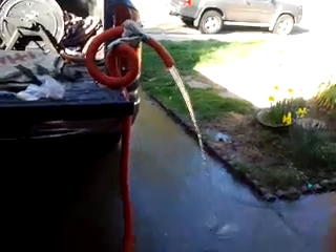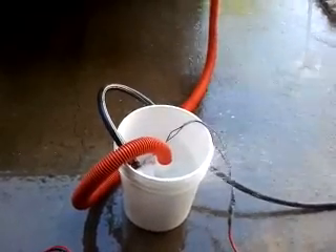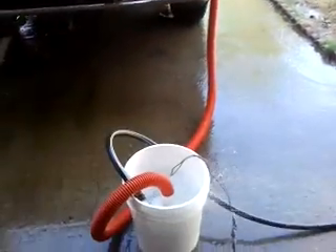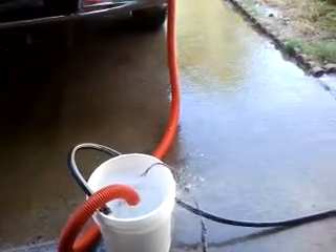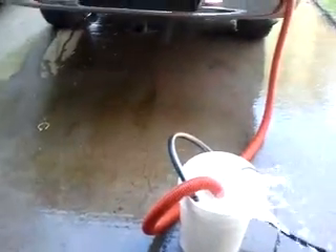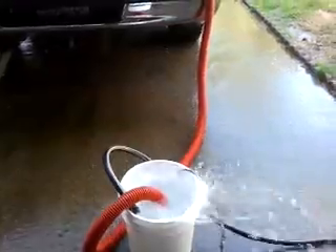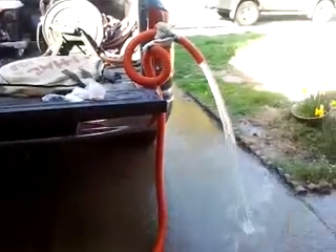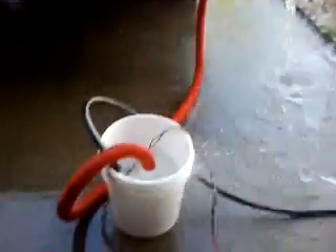Yeah, that's actually diminished flow there because it's not full. All right, let it flow up. All right, let it go. That's way more flow than I expected.